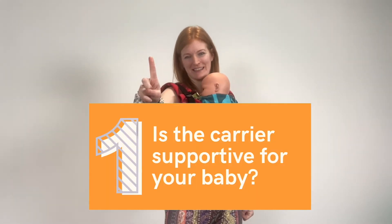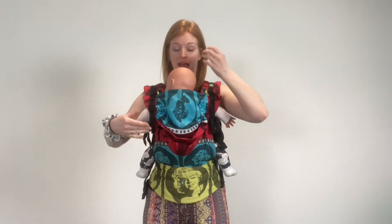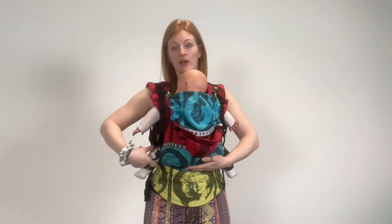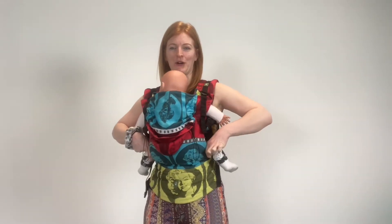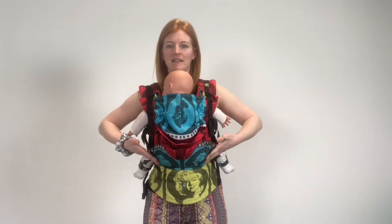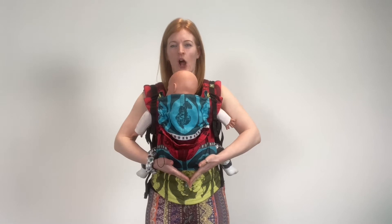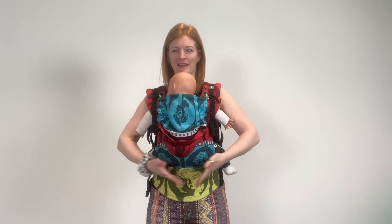Number one consideration: is it supportive for your baby? It's super important that your baby can be held in an ergonomic way — you have an ergonomic carrier. That means that the material on your carrier goes from the crook underneath one knee, all the way across the thigh, the bottom, the other thigh to the crook on the other knee. That means that baby sits in this more seated position. Ideally, the bottom comes down like this — I always like to think of it like an M: the bottom comes down, up to the knees and then down to the feet.